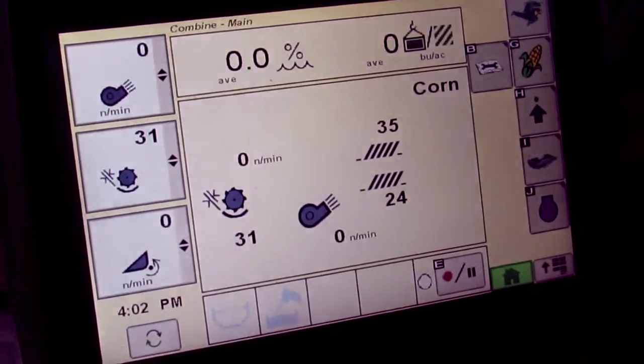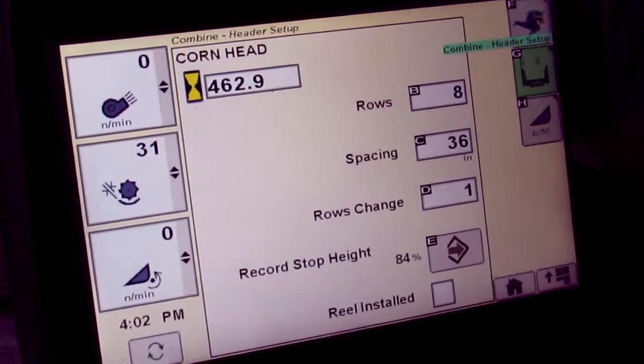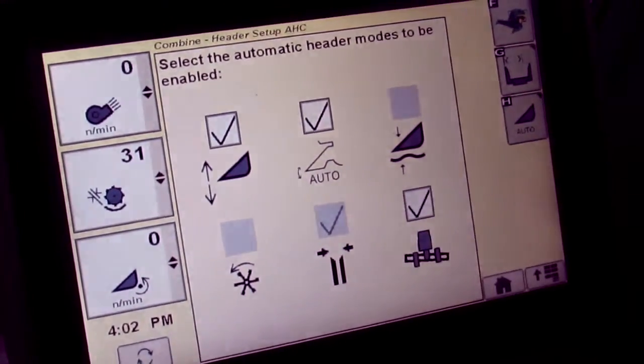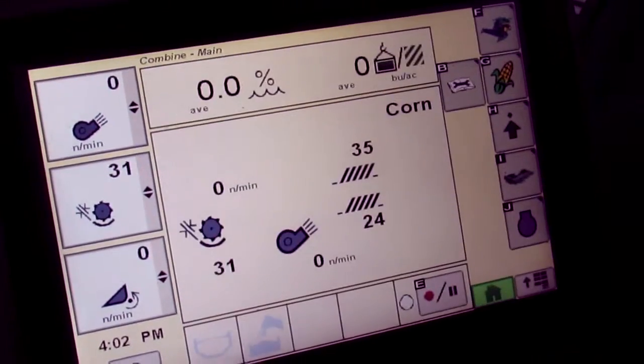To verify Deck Plate Resume is activated, select the Headers tab, then select Auto H, and select a checkmark in Deck Plate Resume. Once your checkmark is there, go ahead and go back to your home page.